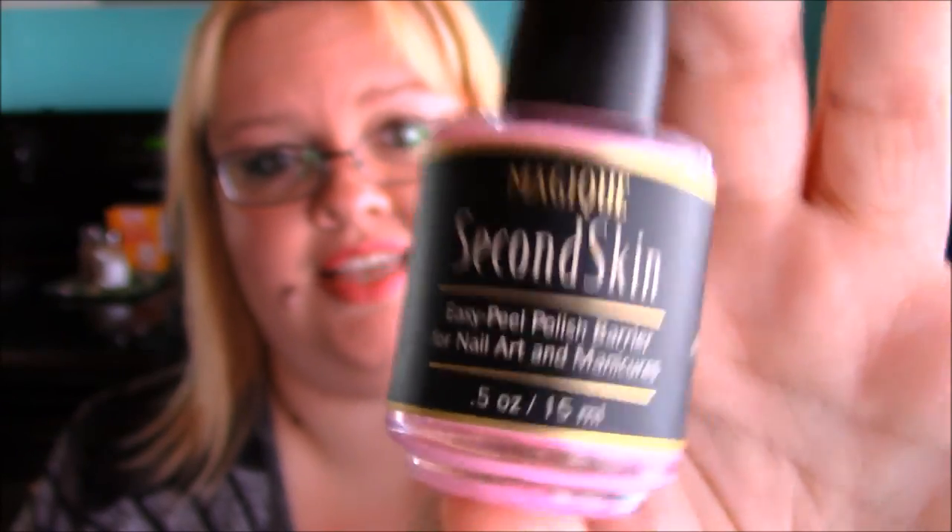So for the Second Skin, I am giving this two big thumbs up. Five out of five stars — I absolutely recommend it. I will have a link down below where you can go to find this. Because if you do nails and you're looking for something like a liquid latex, go check this out. It is fantastic. I highly recommend it. Alright guys, I hope you enjoyed this video. If you did, please give it a thumbs up. Subscribe if you haven't already. And until next time, I will see you later. Bye.